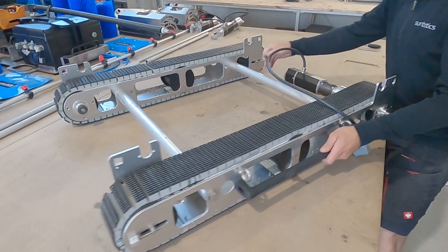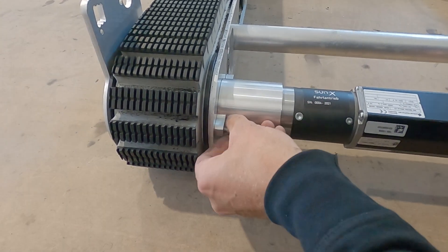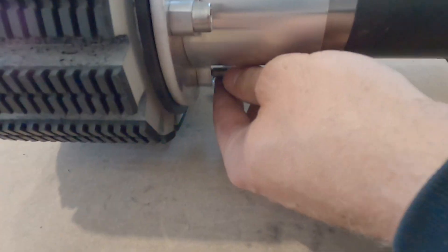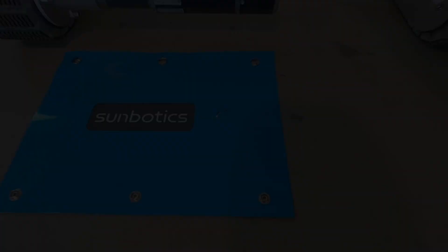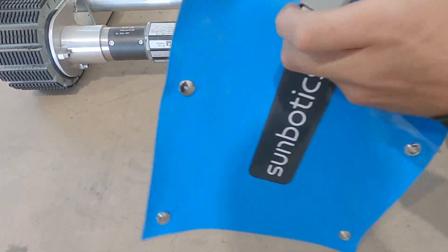In order to use the 1m 45cm brush or the expansion to 2m, you only need two driving motors. Pull the splash guards over the cable to protect the motors from moisture.